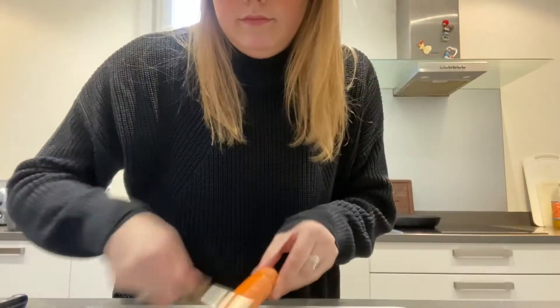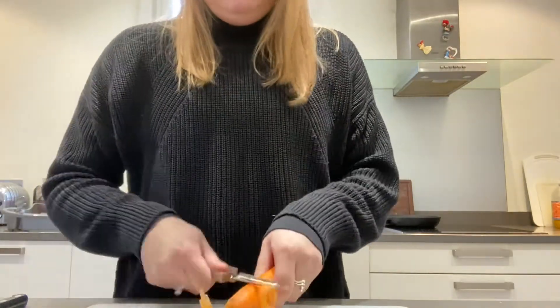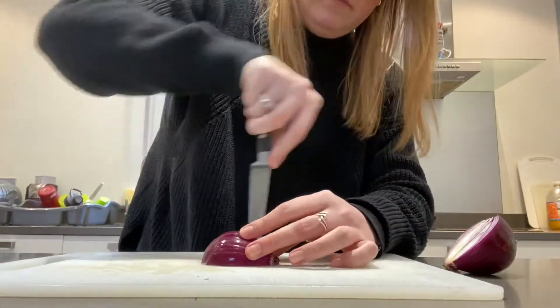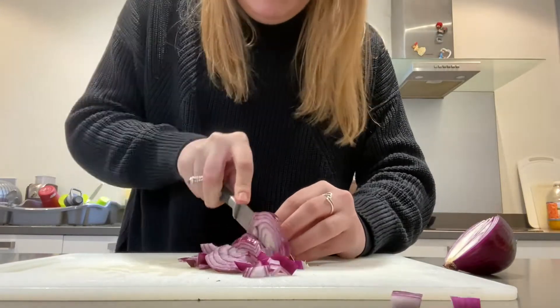I've just cut my onion open before peeling it. Has anybody ever seen the Shrek film? In the first film, Donkey talks about onions having layers — look how cool, look how many layers there are in an onion! Hopefully it doesn't sting my eyes when I cut it. Thankfully my eyes are not stinging from cutting my onion.